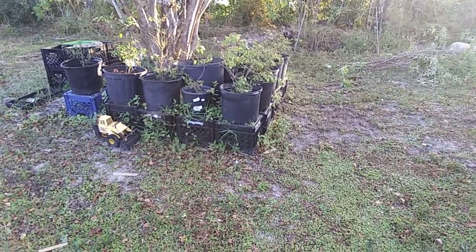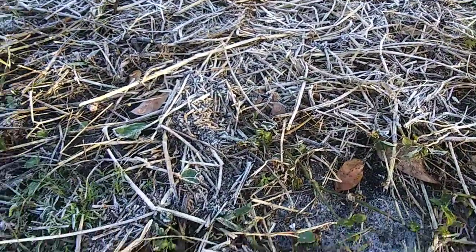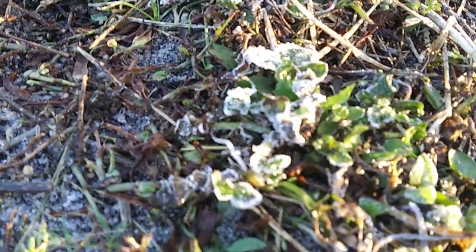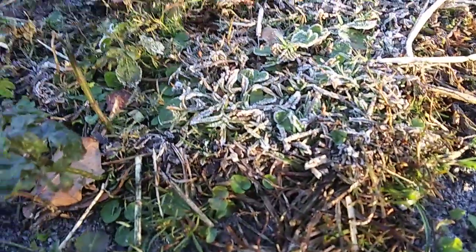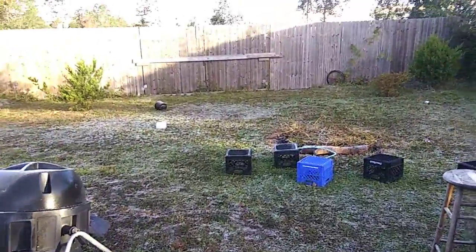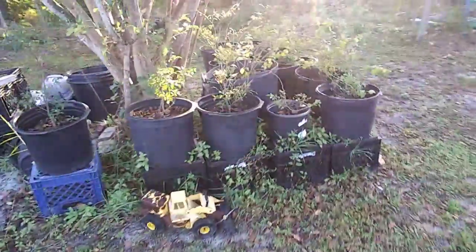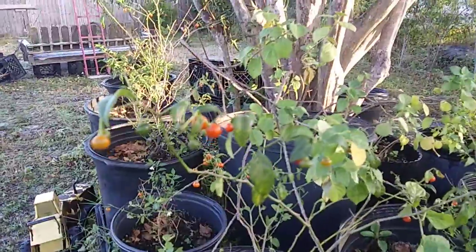It is December 2nd, about 29 degrees outside. What you're seeing is not sand — this is frost. It's a really cold day. You can see it on camera there. We've got a pretty good bit of frost; the yard has a lot. You can look down by the fire pit, there's a bunch of frost in that little area. But just look how well capsicum flexuosum does in these colder months.